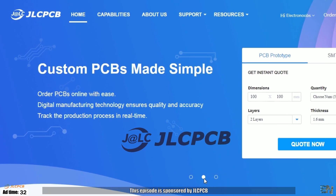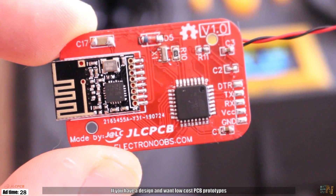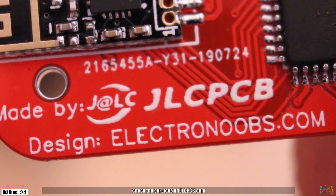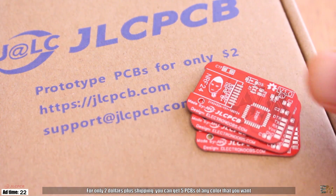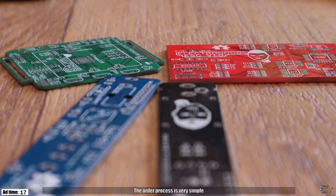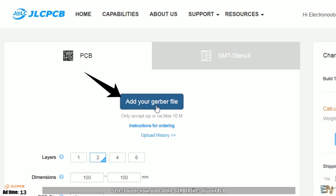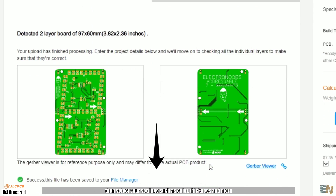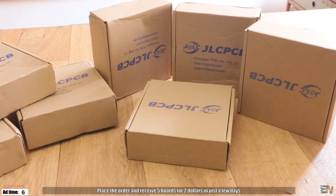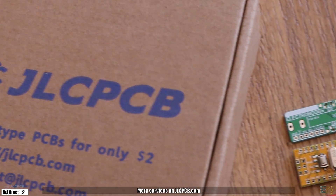This episode is sponsored by GLCPCB. If you have a design and you want low-cost PCB prototypes, check the services on GLCPCB.com. For only $2 plus shipping, you can get 5 PCBs of any color that you want. The order process is very simple: select your design, upload the Gerber files, then select your settings such as color, thickness, and more. Place the order and receive the 5 boards for only $2 in just a couple of days. More services on GLCPCB.com.